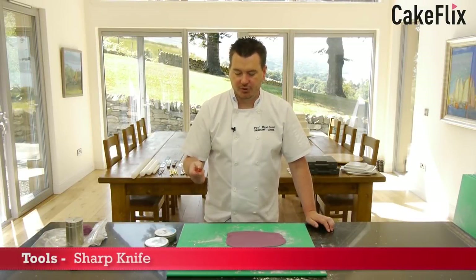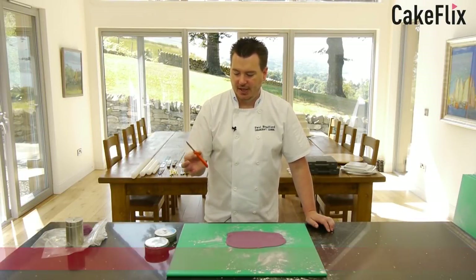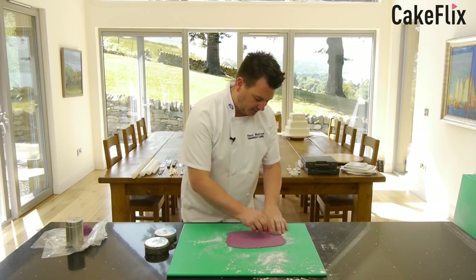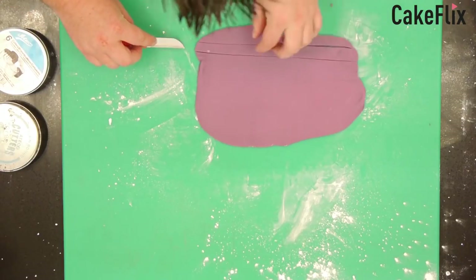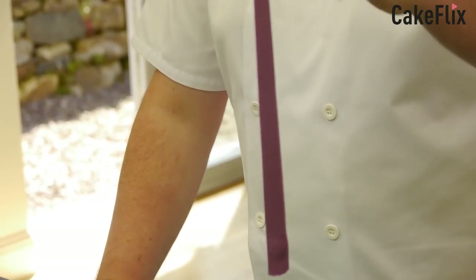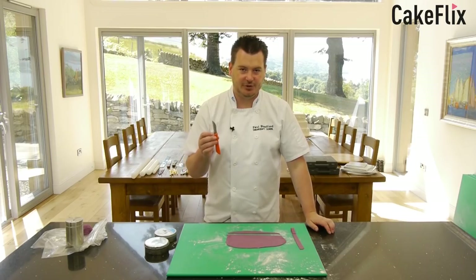What every toolbox shouldn't be short of is a sharp knife. This sharp knife isn't too expensive, but it's got a very thin blade so it really cuts through sugar paste nice and thin. You can just lift it up and you've got a nice sharp cut there. So definitely you want to have a nice sharp knife in your toolbox. It's kind of like a vegetable knife.